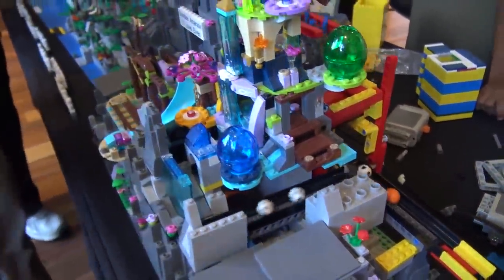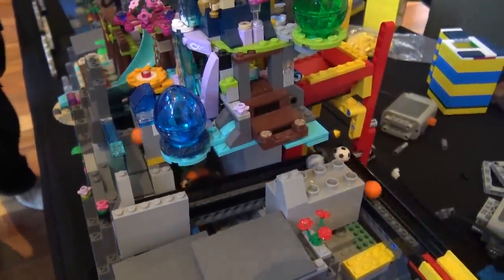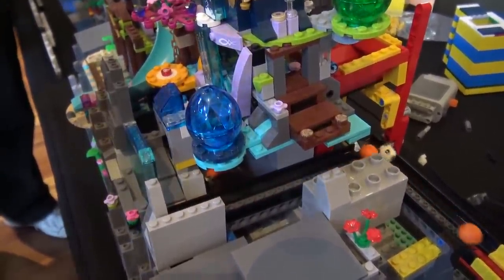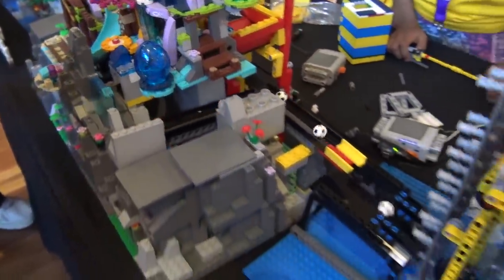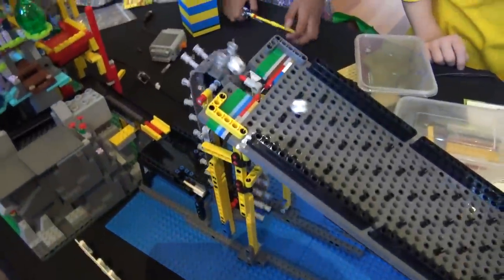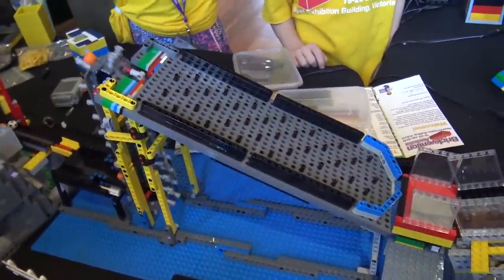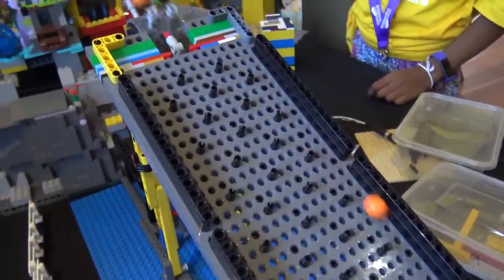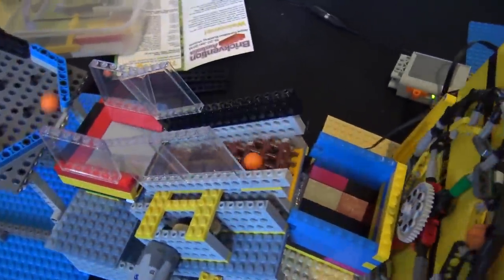The pop of color is really nice here — you get those different colors with elves that you don't normally see. The only thing it's missing is the elves, so we call it the elves hideout because all the elves have gone off into the mountain. This one's a pin cascade, which has been built on and off with a lot of modifications done to it.